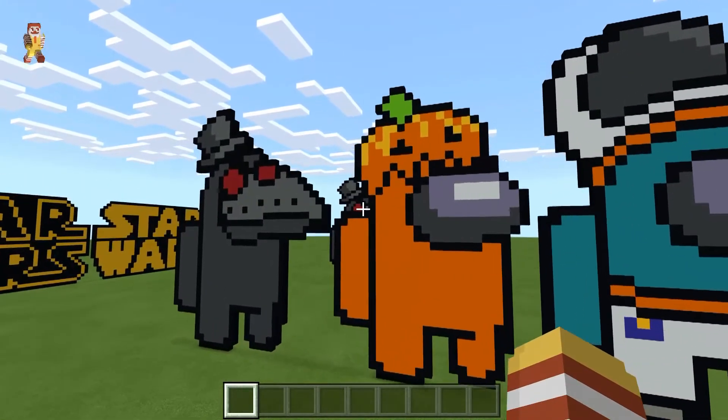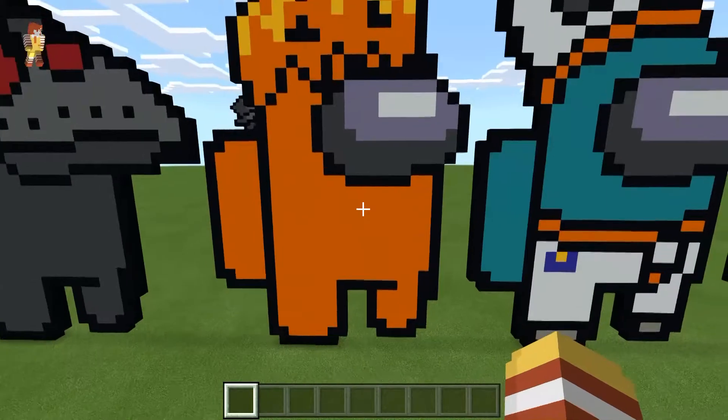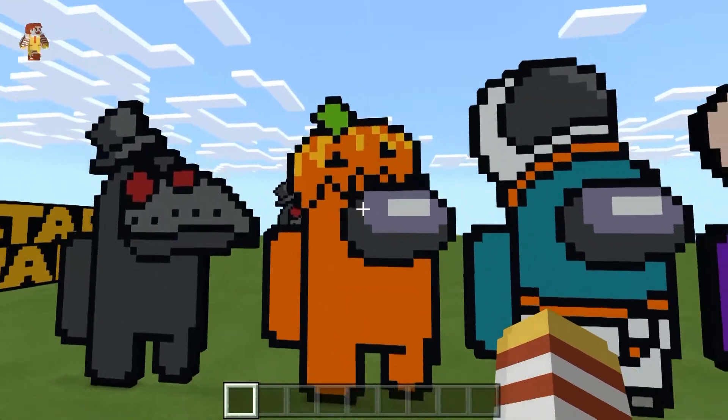Hello everyone! Today I'm going to be showing you guys how to build the Among Us crewmate with the pumpkin hat on his head.